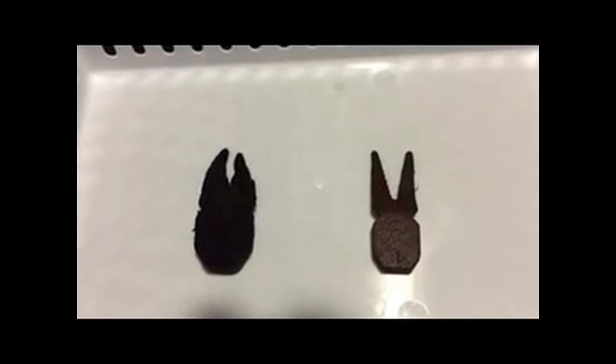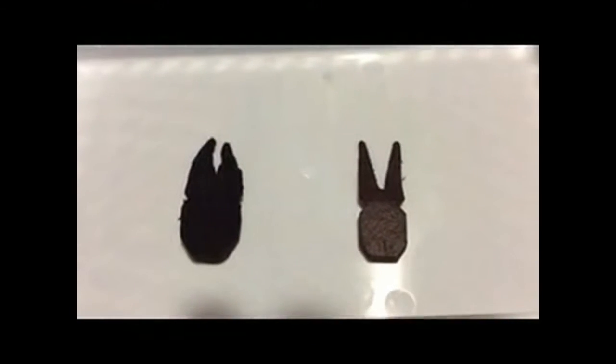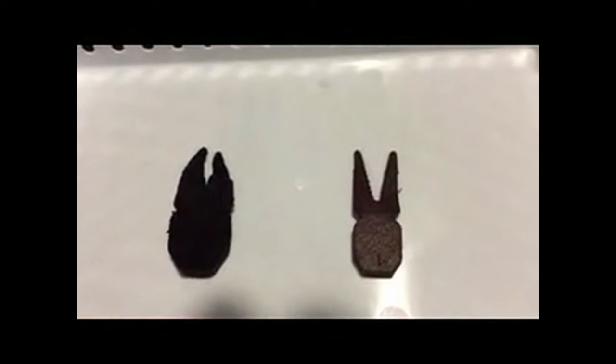Loaded for Bass is on the right — Sudden Impact Baits' classic frog in cocoa brown. And we have a pork competitor on the left, fresh out of the package. Let's see how they hold up after several minutes and even hours of being exposed to the air.